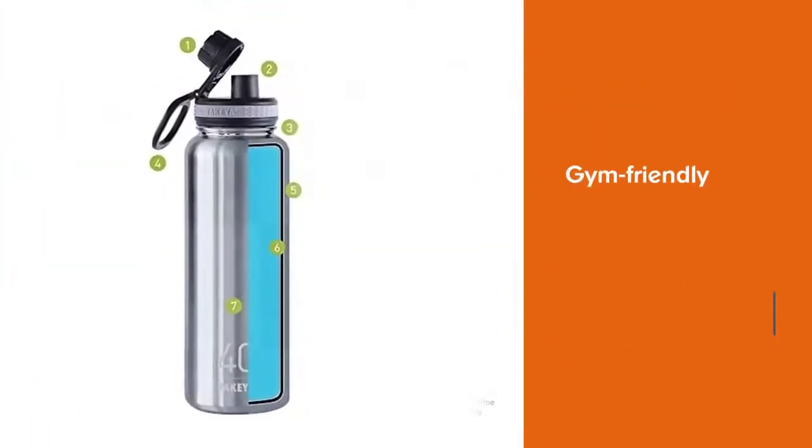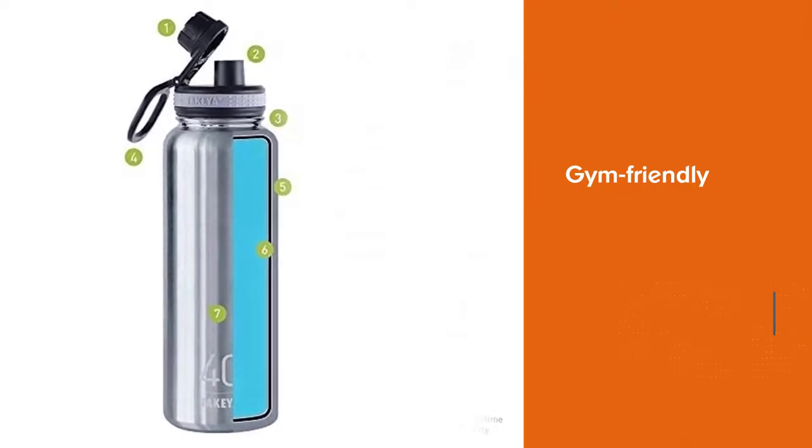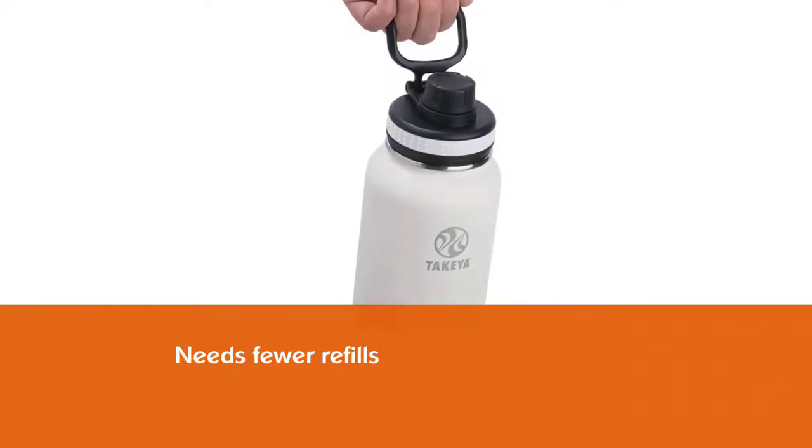Number two: Takeya Originals Vacuum Reusable Water Bottle. For something more gym-friendly, this bottle is perfect because it can hold up to 40 ounces of water to keep you hydrated for longer — that means fewer refills. It also features a leak-proof lid with a one-handed drinking spout and a hinge lock that keeps the cap out of your way while drinking.